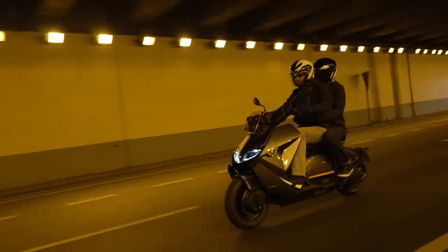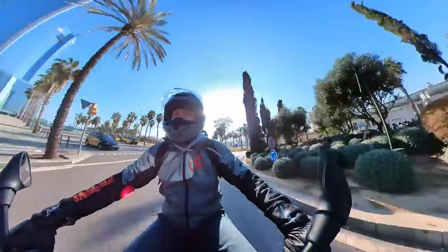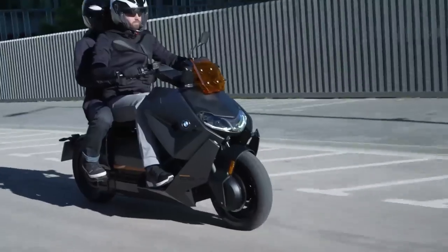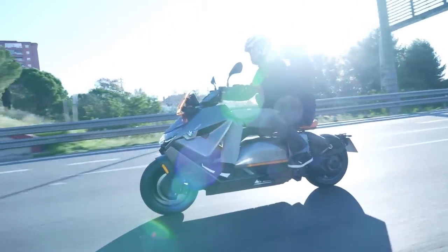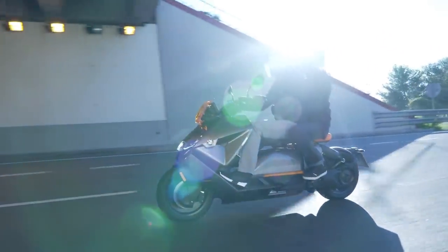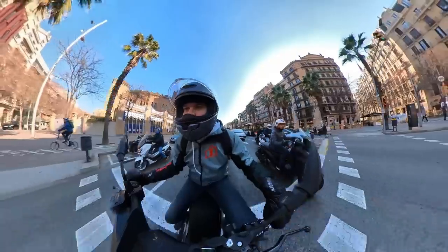In summary: we really like the rapid acceleration off the line, the fact that it's a tech heaven, and how easy and fun it is to ride. We don't like the price — at least personally — and the long wheelbase does make it awkward in tight spaces. Heavy engine braking also doesn't engage the brake lights, so be aware of that.